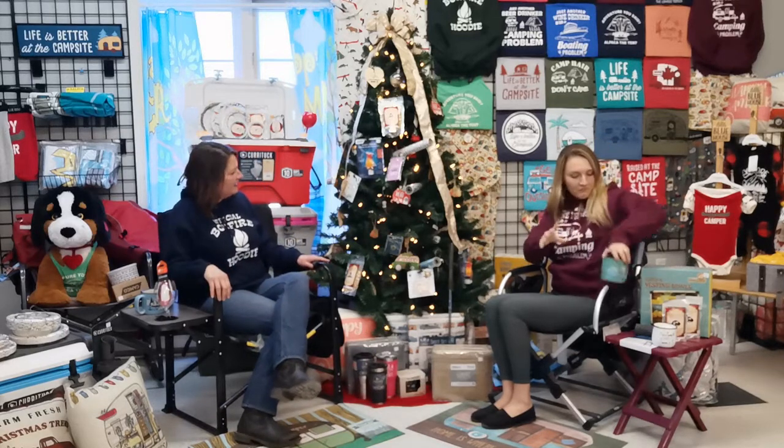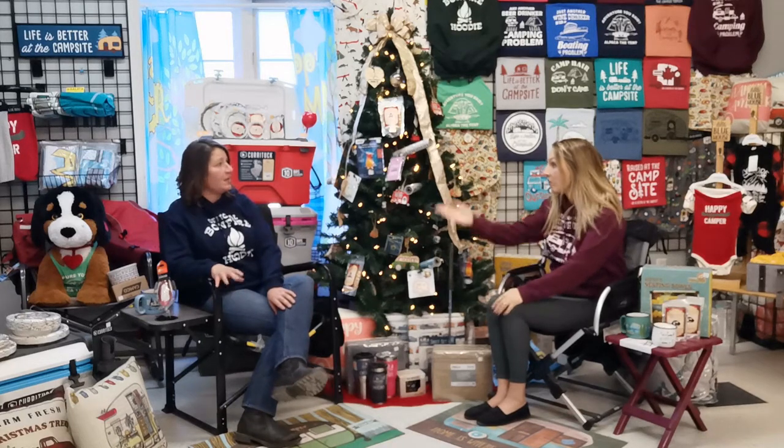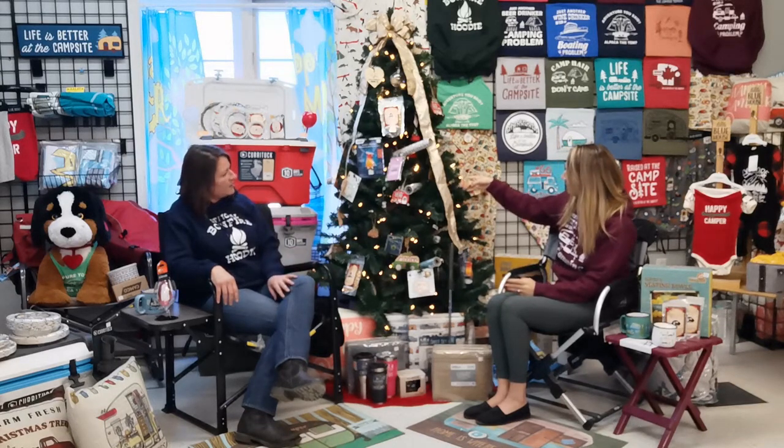I think we'll start with some tree. There are a lot of people that aren't aware that we have some great ornament ideas just to bring a little bit of the trailer to your tree during the festive season. All of them are available on our website at www.greatcanadianrv.com on our newly launched e-commerce platform — shipped directly to you, curbside pickup, whatever makes you feel the most comfortable. The store is open and we are following COVID protocol. These are just a few of the ornaments available online as well as in the store.